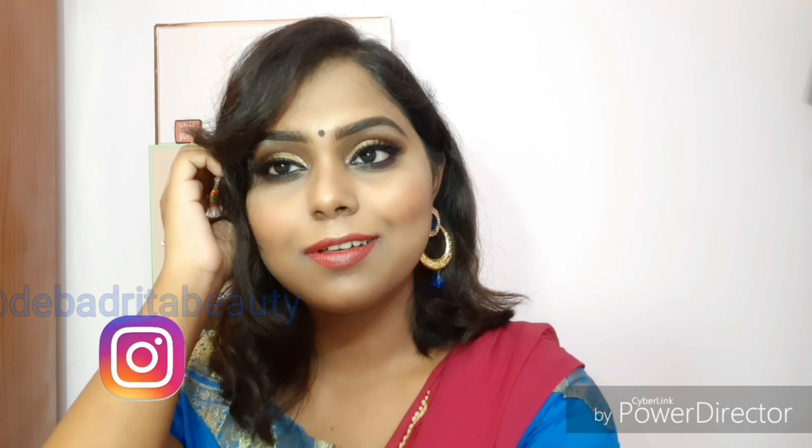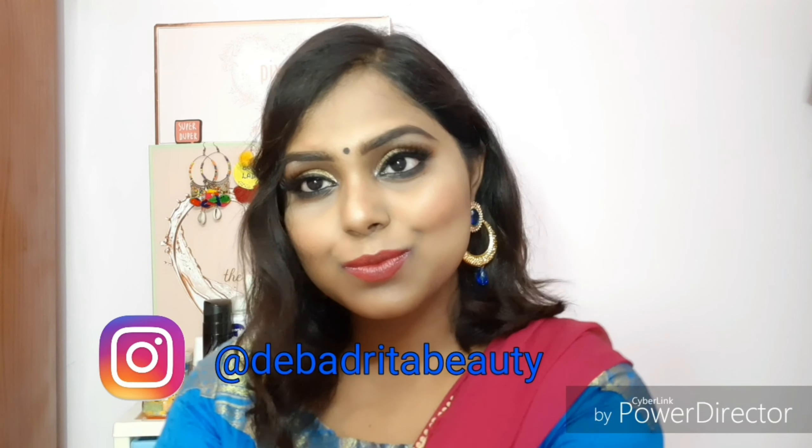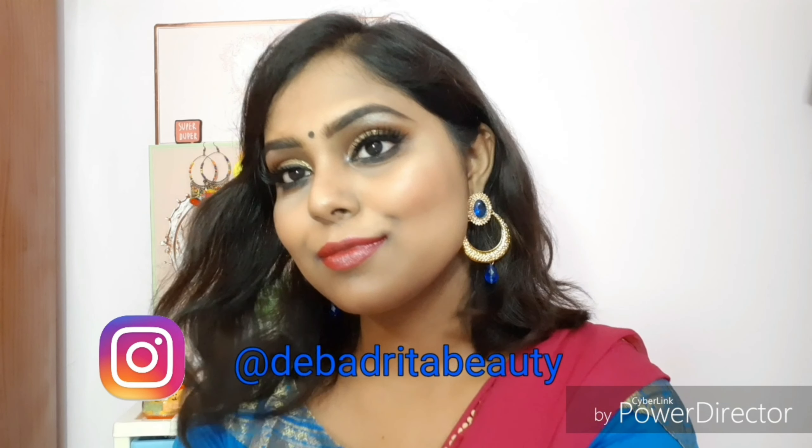Hey guys, welcome back to my channel! Today's video is a makeup tutorial after ages. I'm showing how you can get a waterproof makeup look for the monsoon season, as well as a wedding guest makeup look, so please keep on watching.